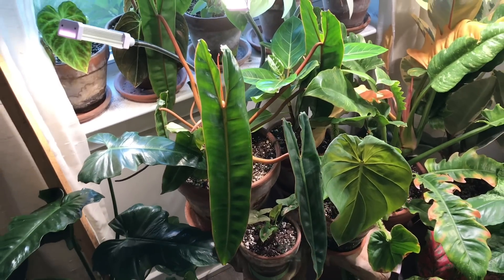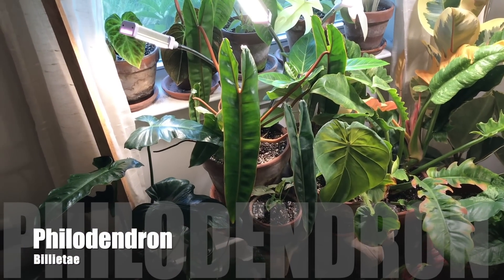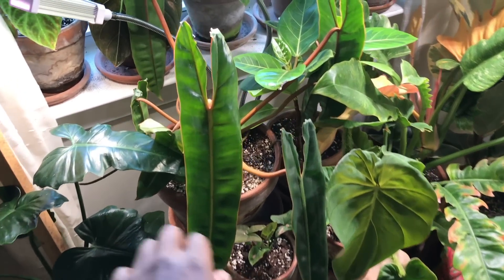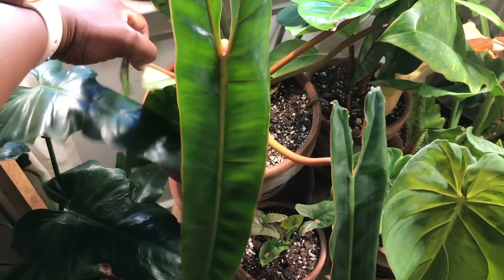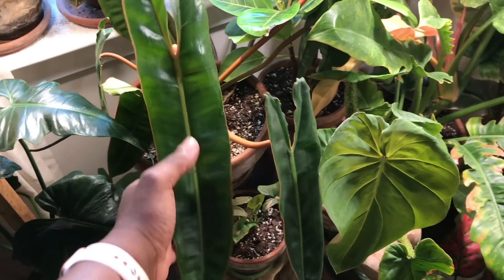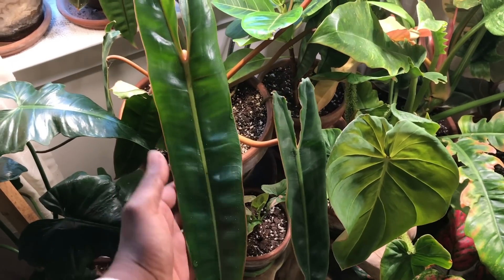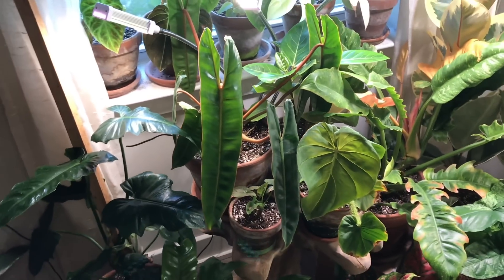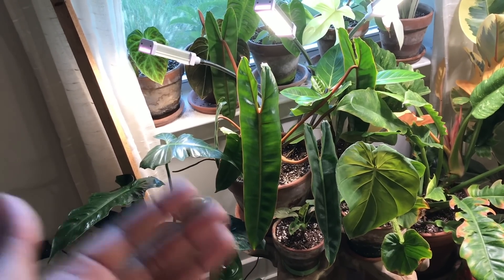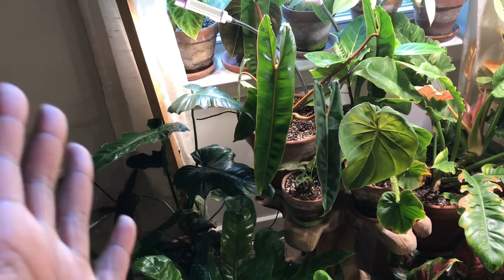Here I have one of the stunners — this is my Philodendron Billietiae. This plant has just taken off outside. It had put out these tiny leaves, and then it started throwing out these larger leaves, and then this was the last leaf I received this summer. So this plant is also massive — it's another one that needs to be repotted, and I feel like I just repotted it. But this one takes off like a champ.